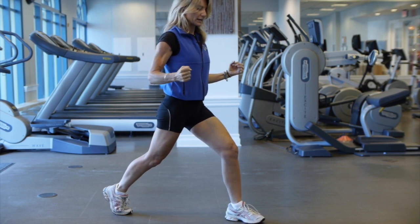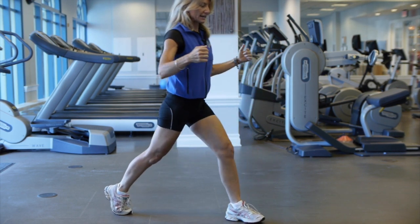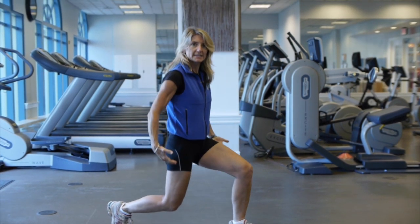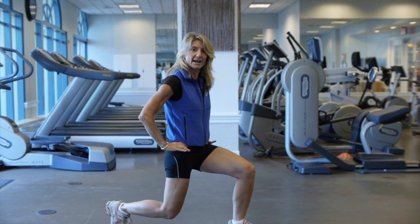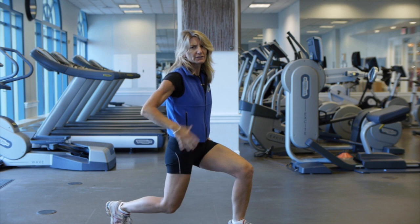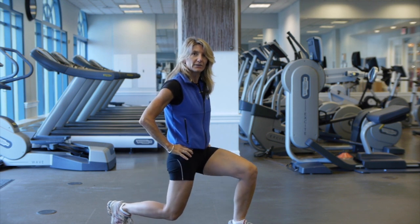What you want to avoid is moving forward — instead go straight down and lift up. Inhale down, exhale as you squeeze. Inhale down, exhale squeeze. Again, do one to three sets, fifteen to twenty repetitions, until you feel the fatigue and the burn.